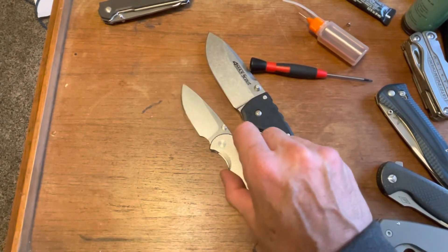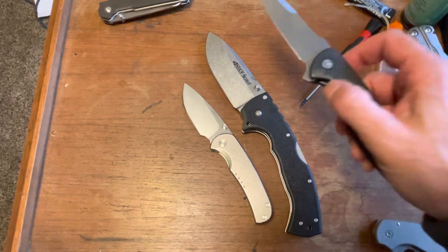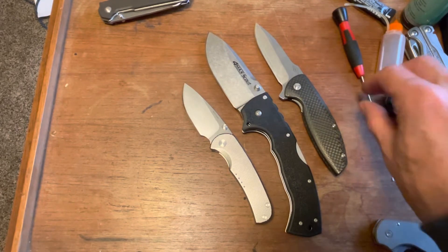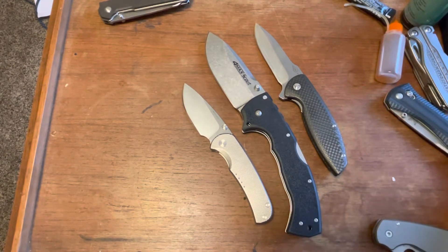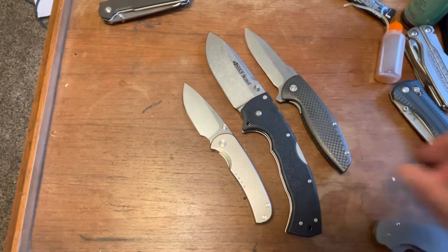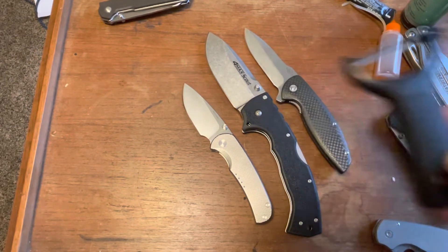Crazy, crazy. I mean, look at it. This is a pretty good knife, pretty good size knife. This is the Turbo from Monterey Bay Knives — look at it. Here it is next to a potato peeler.